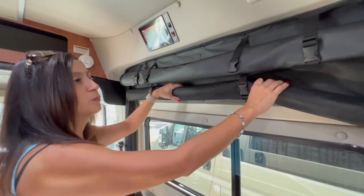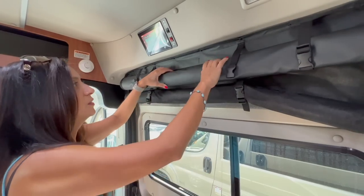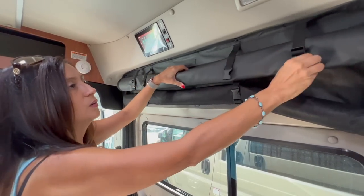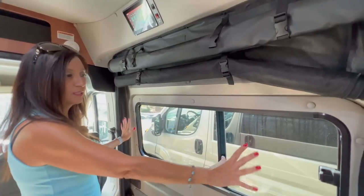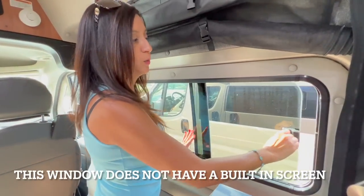On the slider door, there's a roll-up netting and even a roll-up privacy shade. Nice big window, and it does open.